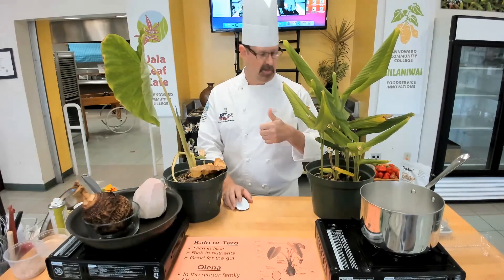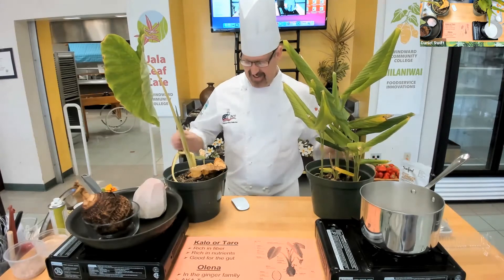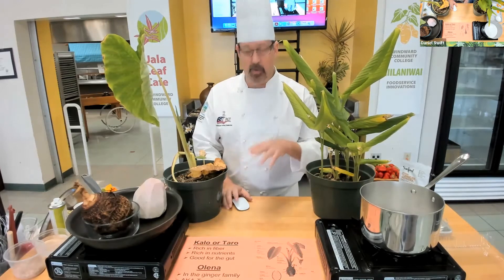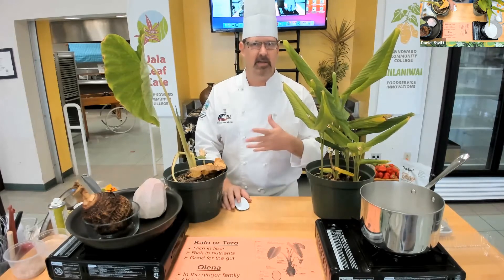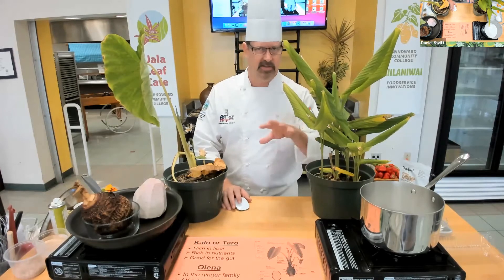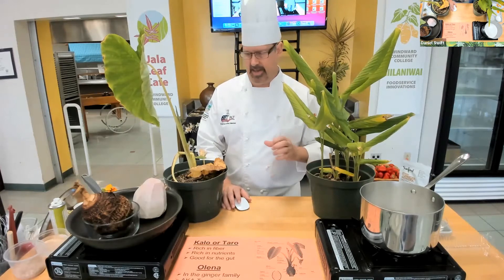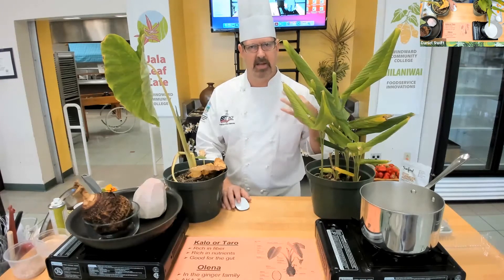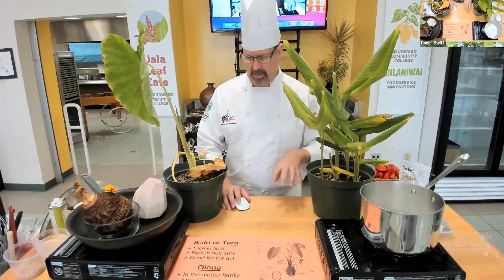Thank you, Cindy. Mahalo plenty. I feel like I'm in the garden at home — we brought these plants in from home; these are Alice's plants. Welcome everyone to the third topic in our series where we're looking at some of the local ingredients that have been around Hawaii for a long time, actually around the South Pacific. We want to demystify simple ways to cook them over the course of the last couple classes and tonight and next week as well.